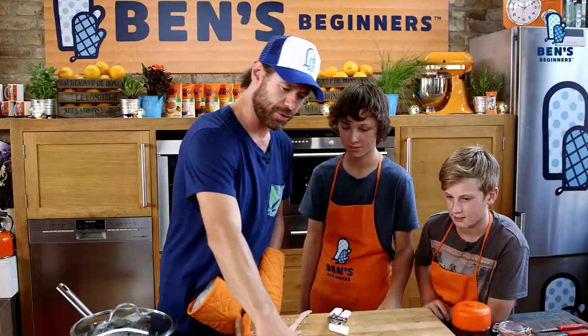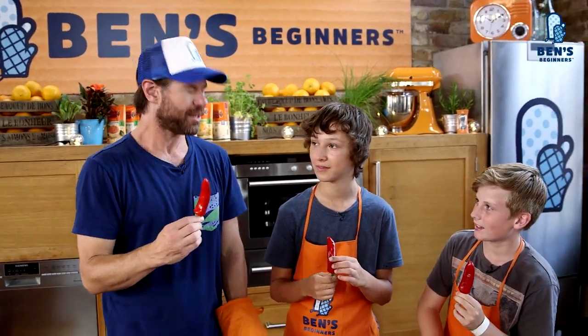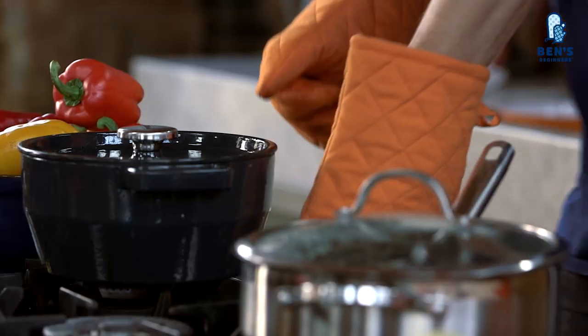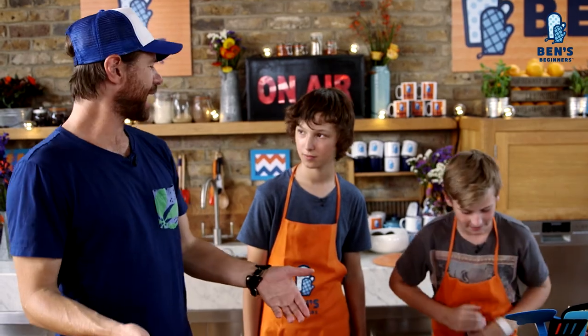You guys pumped to eat the chili? Yeah! On the count of three — chili! Let's get the chili off the heat. So there you have it: Cowboy Chili with long grain rice, yogurt, and coriander. You guys hungry? Yeah! Are you hungry? Yeah! Well, let's go and eat.